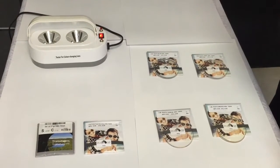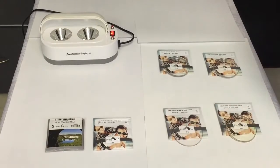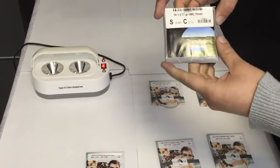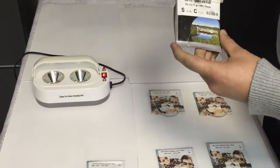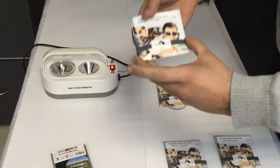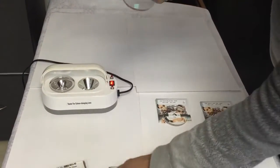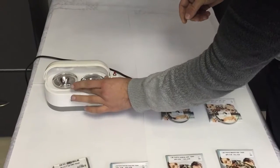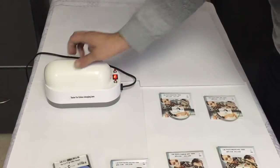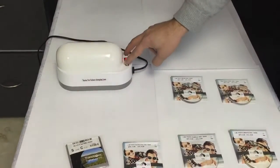Hello everyone, today we're going to test two kinds of photochromic lenses. The first one is Transition 7, which is made on a layer system, and the new Photo 10 by ST International, which uses a mono mirror system, available in 1.56 and 1.60. Now we put them into our testing lamp to test the speed and color going back and forth.